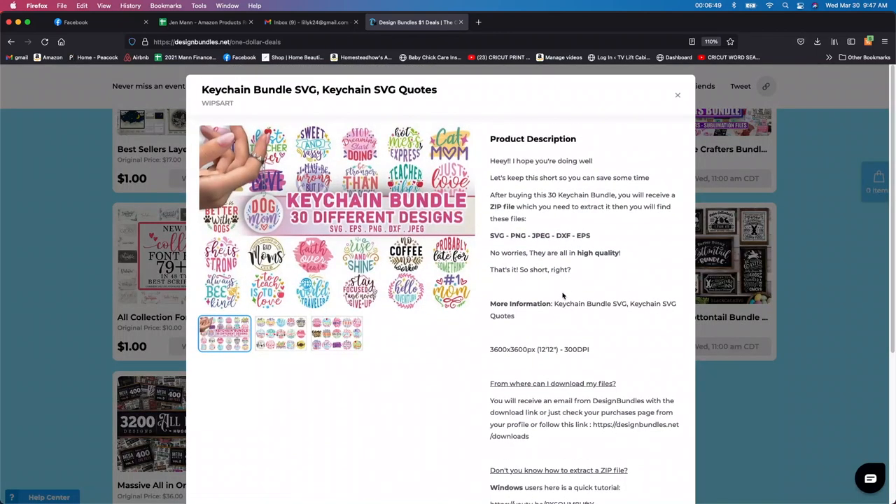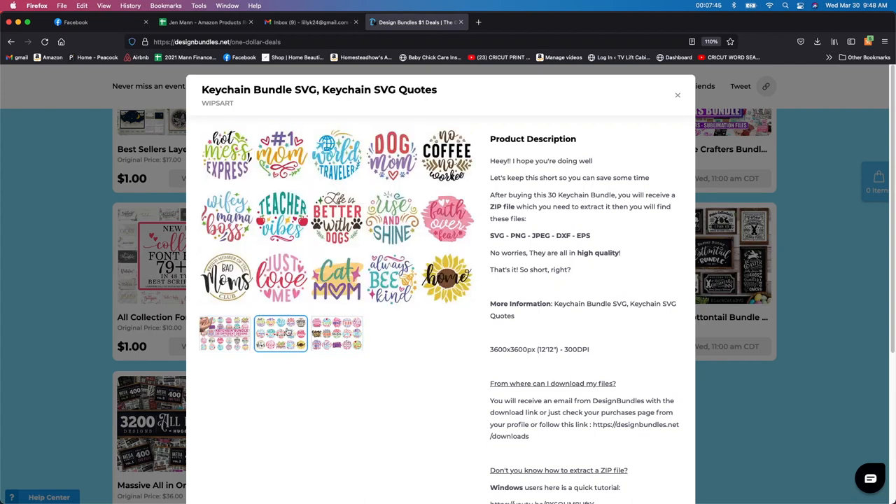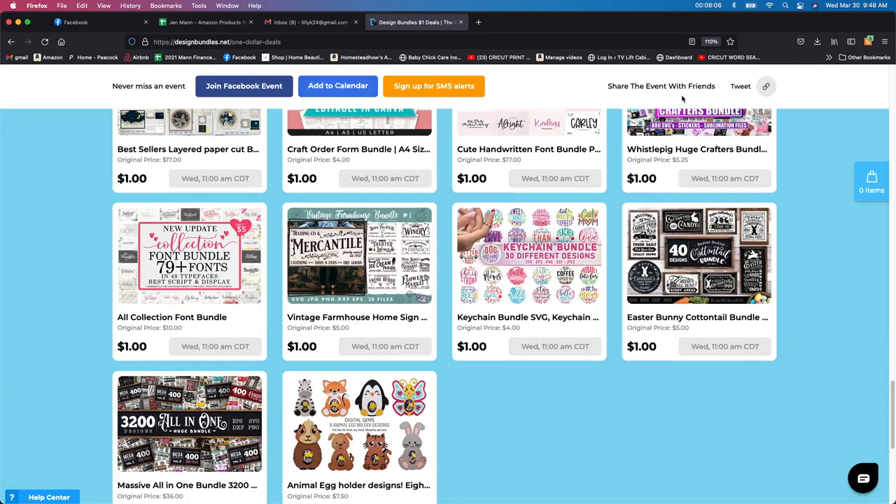Here's another key chain one. I've done a few key chains already — I did a few videos on these and they are fun to do. But I will tell you, if you're not going to sublimate these, they are kind of harder to cut out and weed. I've been having troubles with them. So these are kind of harder to weed, but it might also be something you can do in the future.